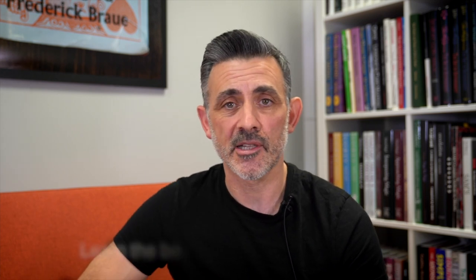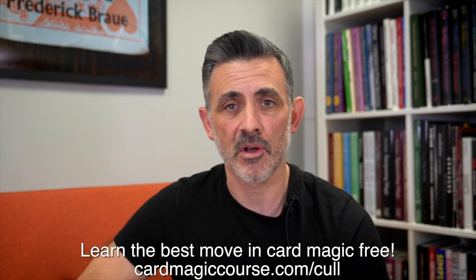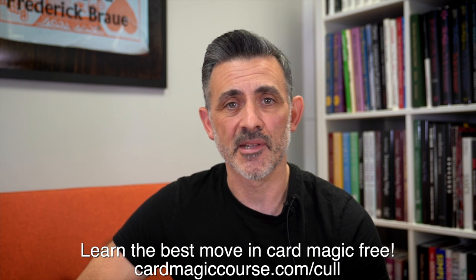There's probably loads I've missed out, so any questions do let me know — the links will be below. Thank you to Eddie for sending it to me. Have a great one, like and subscribe, check out cardmagiccourse.com, click the link below, and take care. Bye-bye.